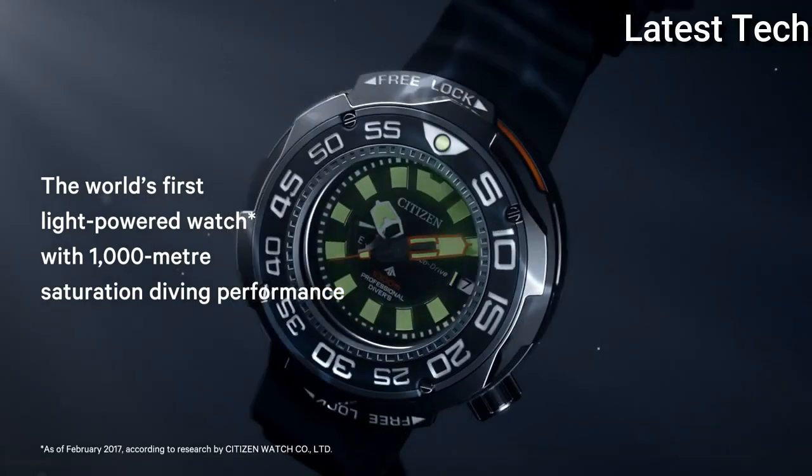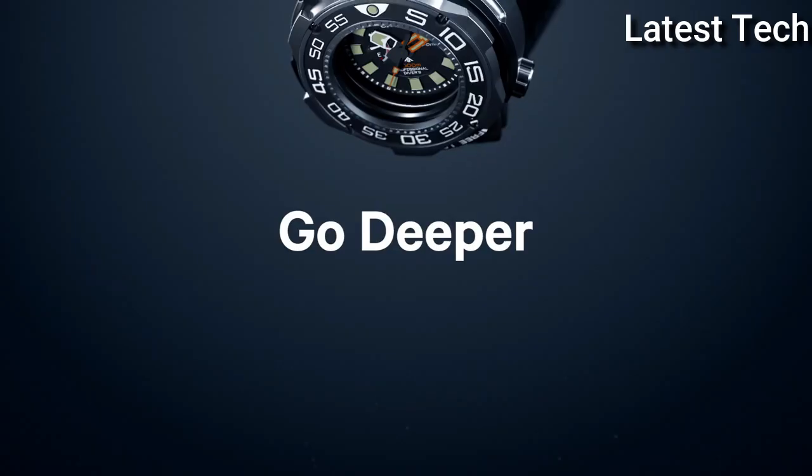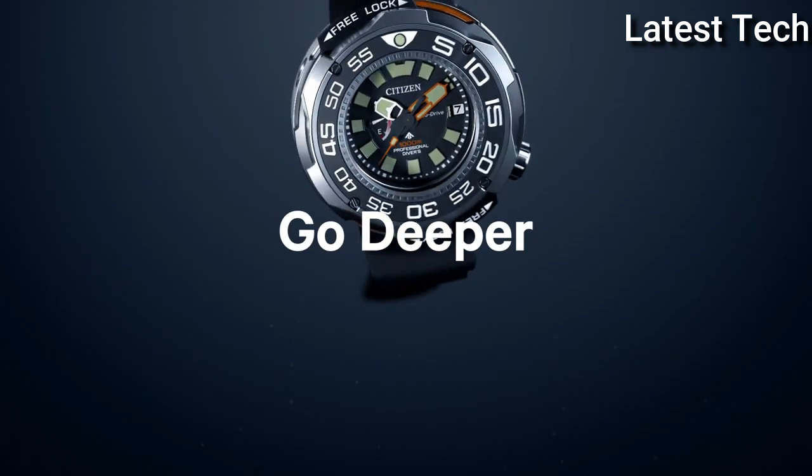Functions: date, hour, minute, second. Dive watch style. Japanese movement.